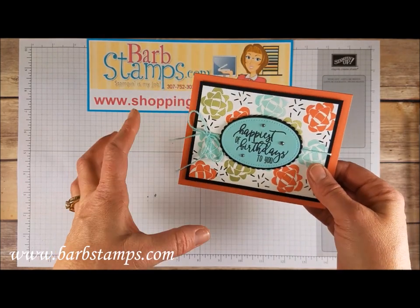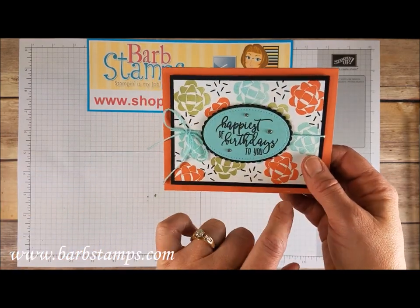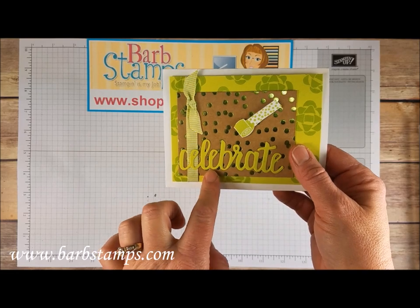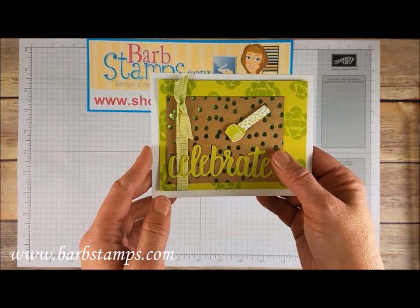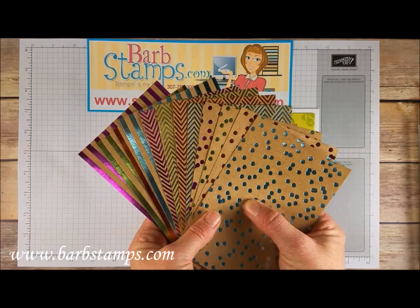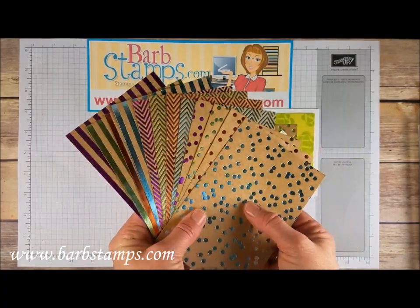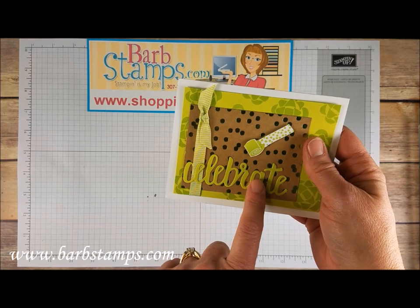Our next few cards all use colors that aren't necessarily in the suite of products — other colors which I think is a lot of fun. This one has pear pizzazz, pool party, calypso coral, and black — with some pool party Baker's Twine wrapped around some oval framelits and some rhinestones, which I just think is amazing. This next card uses a piece of our Foil Frenzy Specialty Designer Series Paper — craft colored paper with foil colored accents. You get 12 sheets in all these colors and patterns: Berry Burst, green, Tangerine Tango, Soft Sky in stripes, and the same colors in chevron and polka dots.